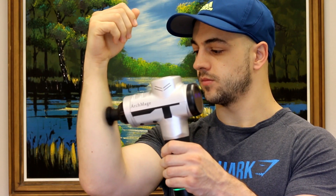I find myself using it almost every night nowadays, specifically on my forearms, shoulders, and neck. So what is this actually doing to our body?